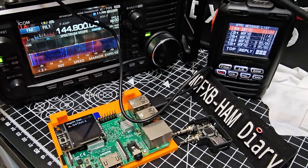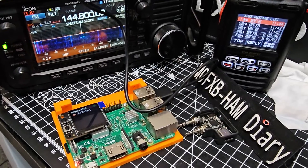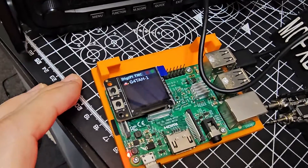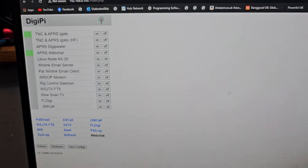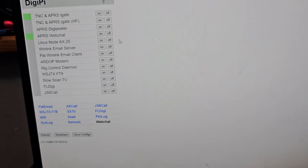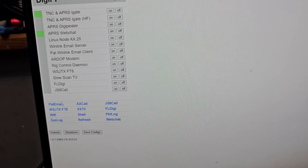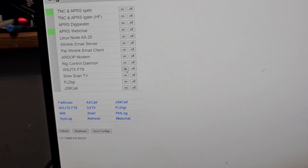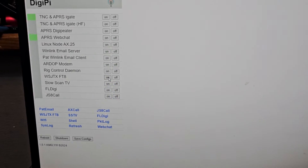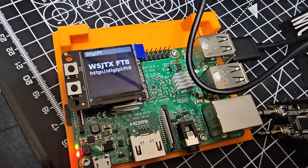I'll quickly show you how it switches to FT8. All you do on the software — and I look at the screen now — it says DigiPi TNC. And then we'll go and turn them both off. Then we're going to click WSJTX on. And then the screen will change.